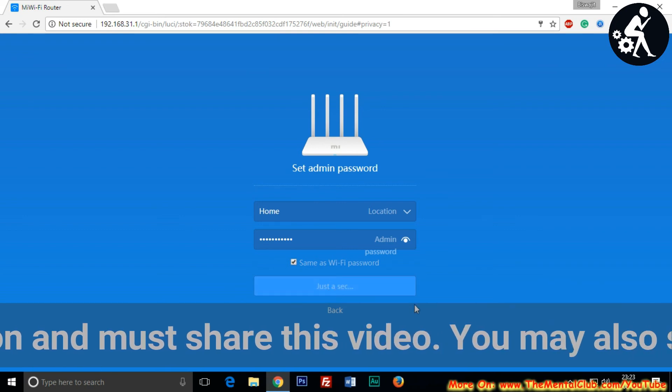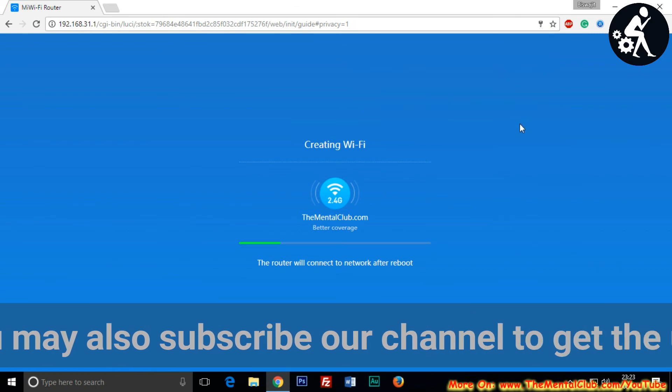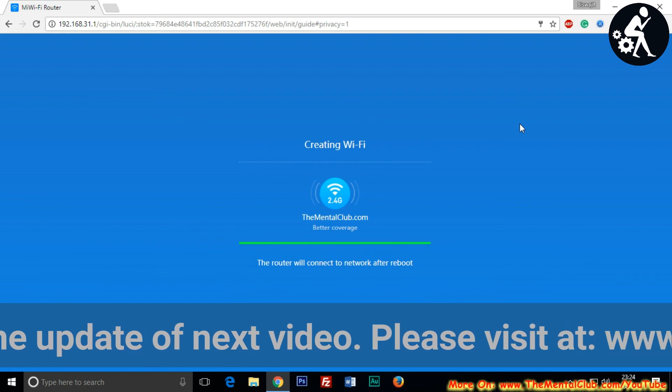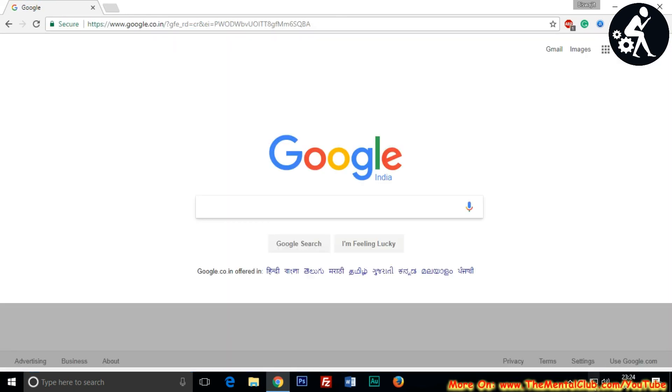The Google page will open automatically and you can start browsing. You can also set up the Wi-Fi through your Android device or iPhone. The landing page is now open. Thanks for watching — have a nice day and enjoy the high-speed internet with Mi Router.